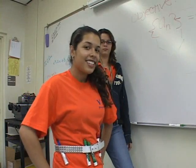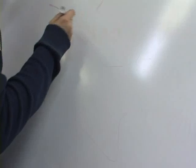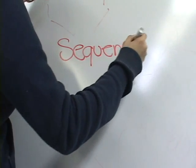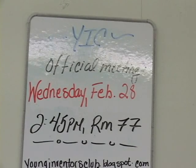No need to fear, Yickberry is here! Thanks Yickberry! Yick, or Young Inventors Club — what's that?